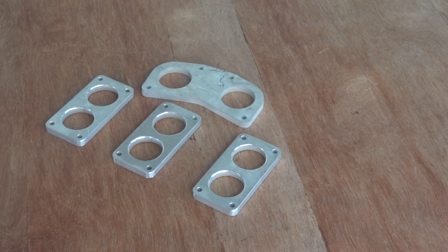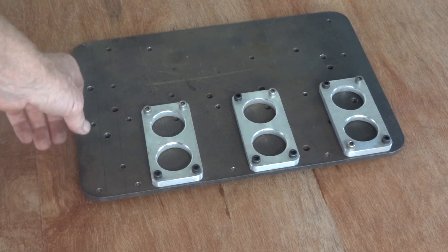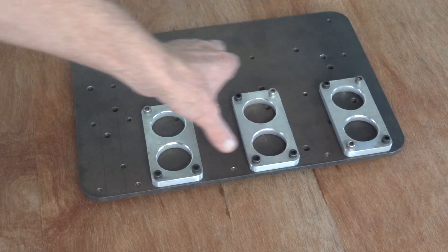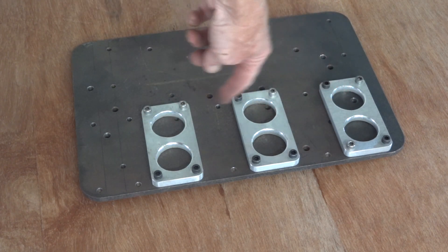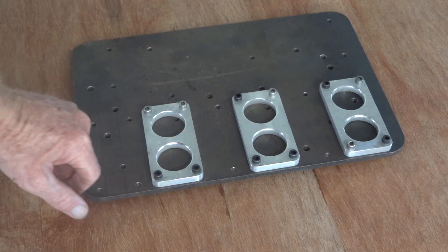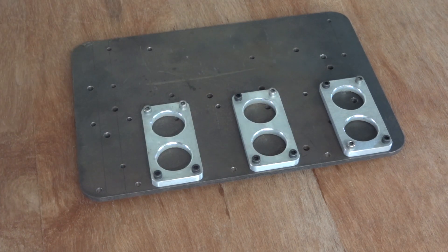Now we need to make a jig. Hey presto, we have a jig — just a lump of, I suppose that's 6mm plate, with three flanges bolted in the right place. They're actually half a millimetre too far apart end to end, because by the time we've done a load of aluminium welding between them they'll contract, and hopefully they'll end up in about the right place. I'll also put a radius in the inlet there just to help the air go through.